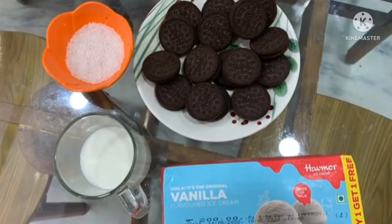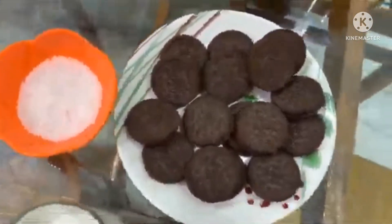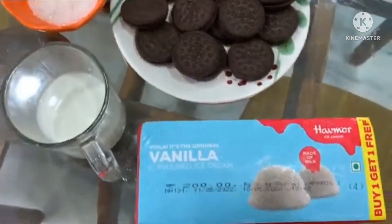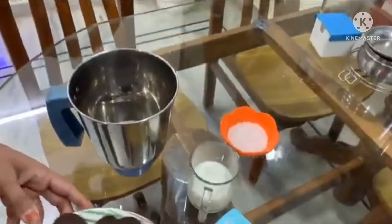Hello, my recipe is an Oreo milkshake. In 2 minutes, we have a large packet of Oreo biscuits, half cup milk, half cup sugar, and 3 scoops of vanilla ice cream.